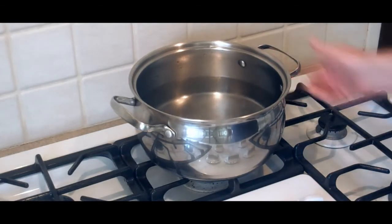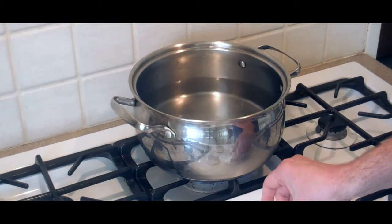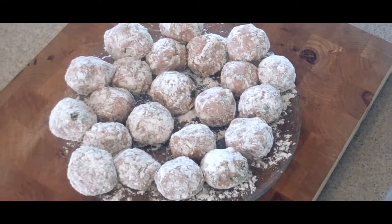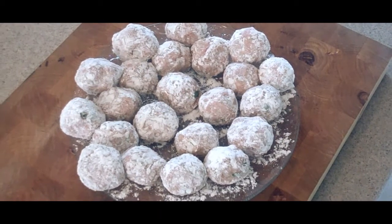At this time you want to fill a pot full of water and get that started, because we're going to cook our pasta in just a little bit. The meatballs are all done and coated with flour, and it's time to start frying them up in some oil.